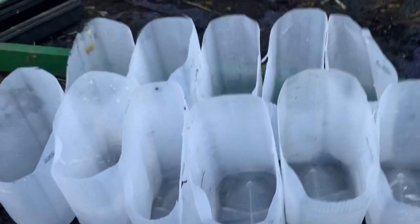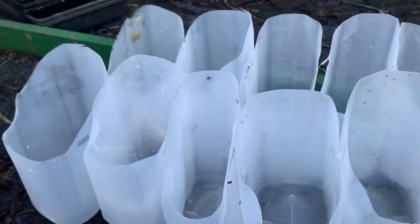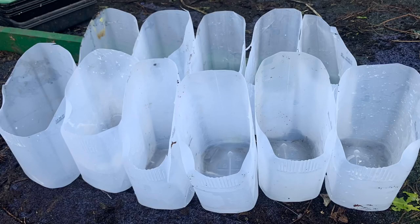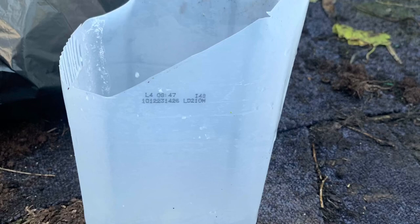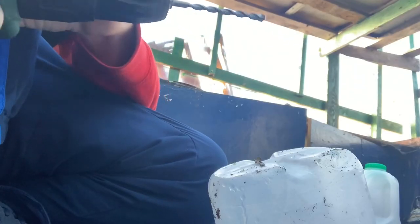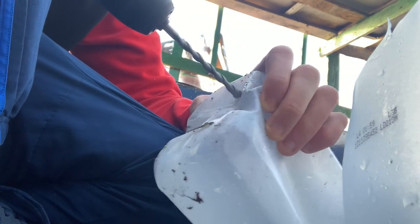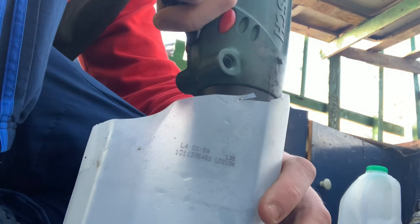Once you've done them all they look like that. The next job is to put some drainage holes in and some holes to hang them. You want the drainage holes in the bottom so that the water drains through and they don't get waterlogged. Again, be careful and don't let children do this.